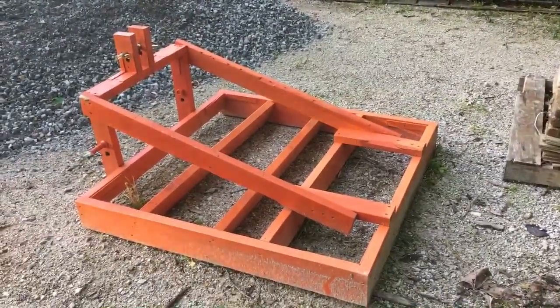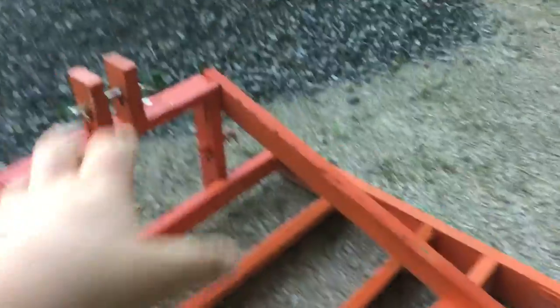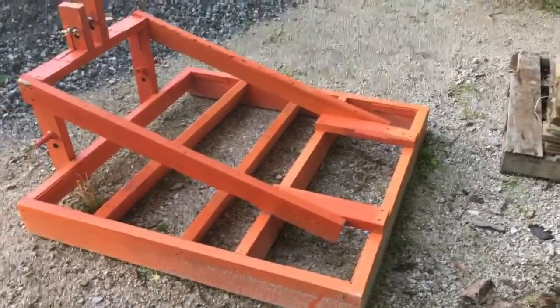So yeah, guys, this is my little drag. Hope you guys enjoyed. If y'all want to see some more detail, I'll have videos up if I redo the hitch. I may try to get some videos using it eventually. But anyhow, guys — comment, like, subscribe. Catch y'all on the next one.